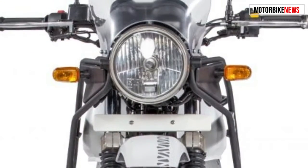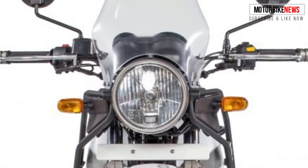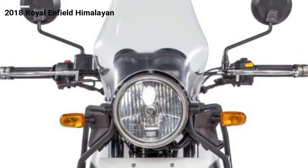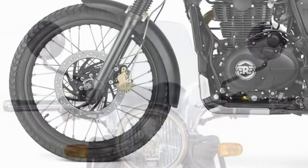It starts up front with an off-road desirable 21-inch front-wheel tire combo with a requisite high fender. A reasonably large windscreen, manually adjustable to two positions, is perched above a round headlight.